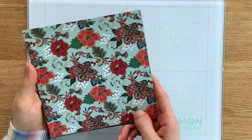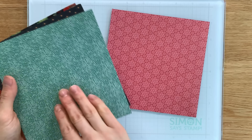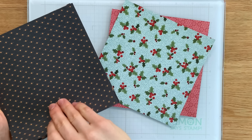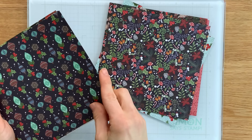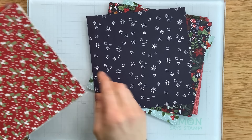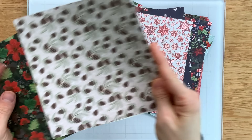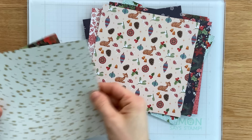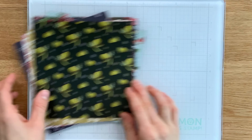The patterned papers included in this kit are absolutely stunning. They're from the Craft Consortium and feature a stunning array of different patterns, also heavily inspired by the 12 days of Christmas. You'll notice a lot of the birds, and some of the papers have a glossy finish on the elements — the ornaments in particular. I love the vintage feel that these papers provide.